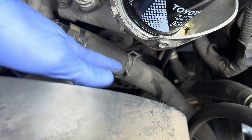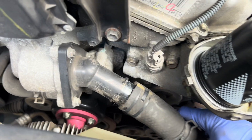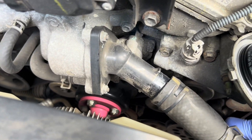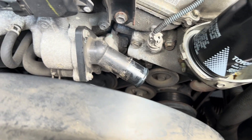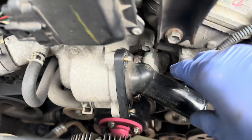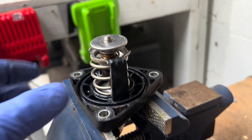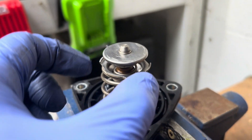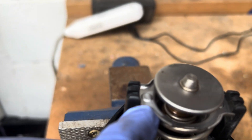Pull down that clamp and kind of wiggle this guy out. Put this off to the side. There are three 10-millimeter bolts — all three bolts are now loose. Some coolant will come out, so catch it at the bottom. Put a little vise just for a base and squeeze the sides.